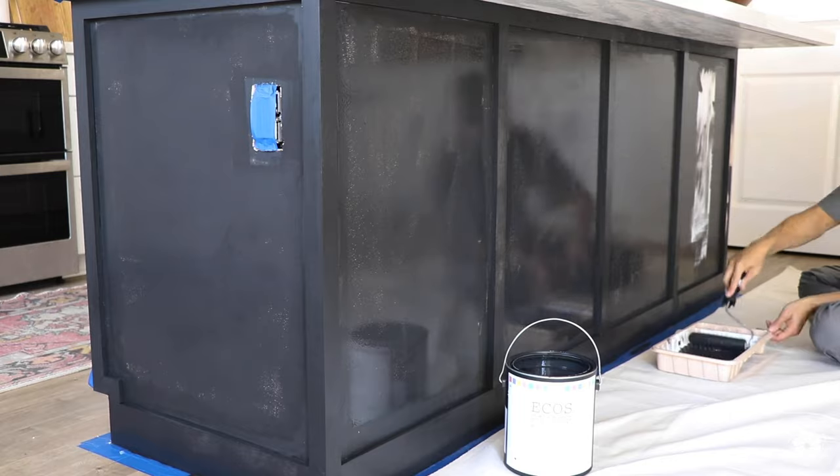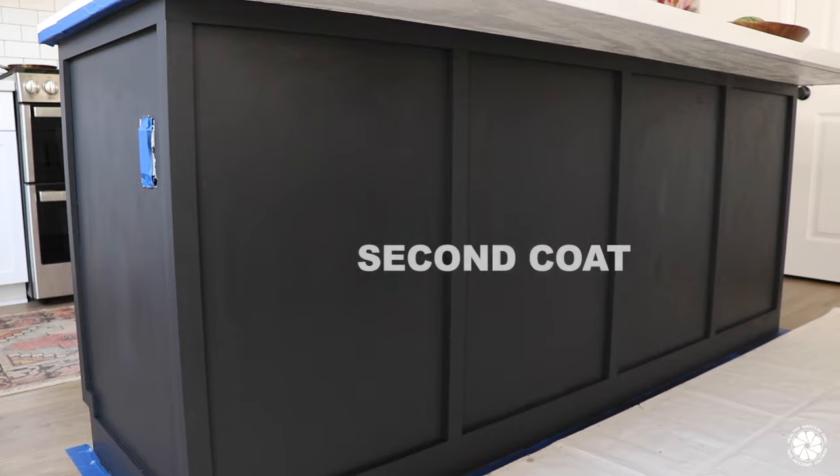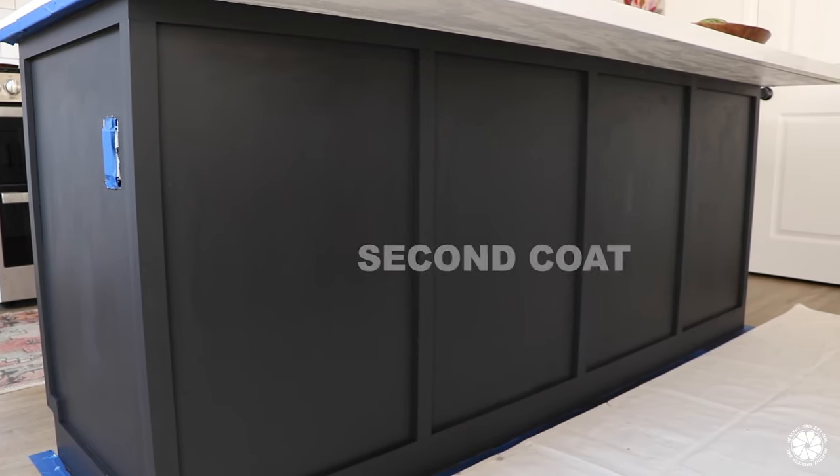As we painted the island we were honestly a little hesitant about such a dark color, but once it was finished and the third coat had dried, we were very happy with the finished look.